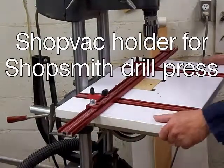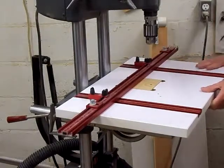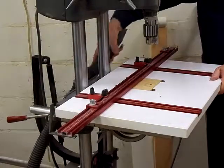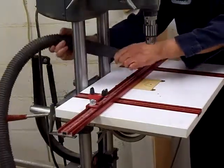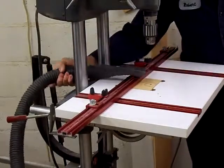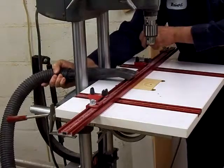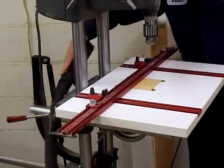This is the Shopsmith set up as a drill press with a drill press table on it — makes it real handy. I've always had problems with dust collection when drilling holes to catch all the shavings. I've tried hooking my shop vac up to it like this, and usually end up laying a board across here and then trying to get a clamp on it to hold it in position.